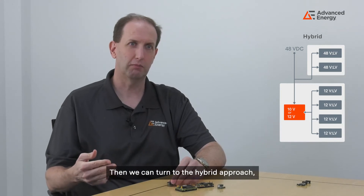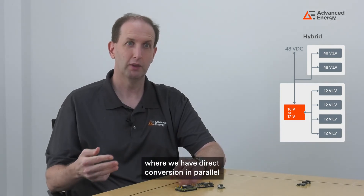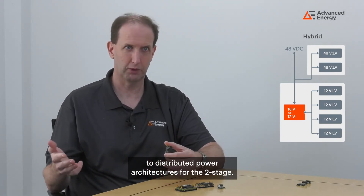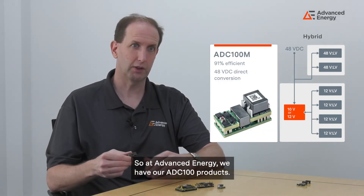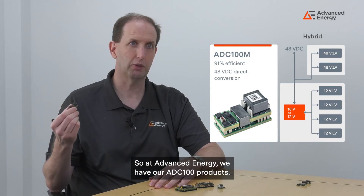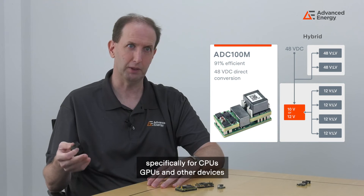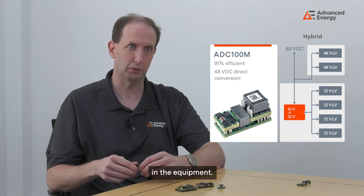Turning to the hybrid approach, we have direct conversion in parallel with the distributed power architecture of the two-stage. At Advanced Energy we have our ADC 100 products, which convert 48 volts down to low voltages specifically for CPUs, GPUs, and other devices in the equipment.